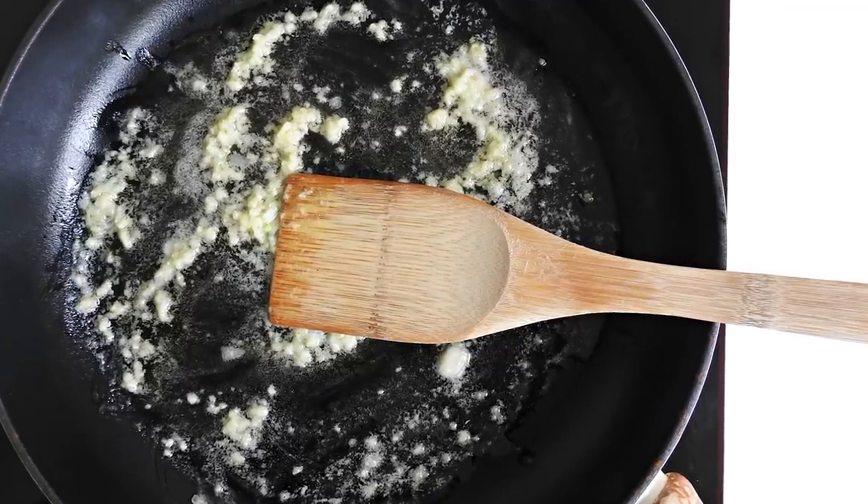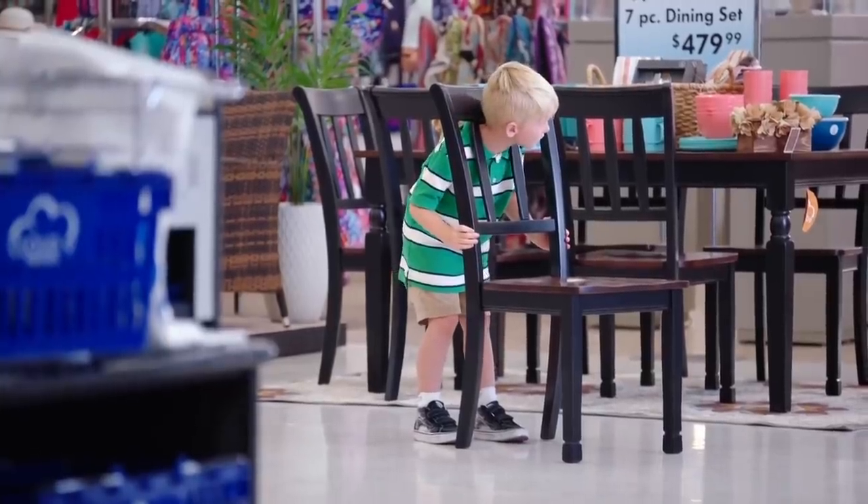Now there's no more kitchen confusion about cleaning your cast iron, at least. No, he doesn't understand. I understand. I understand, too.